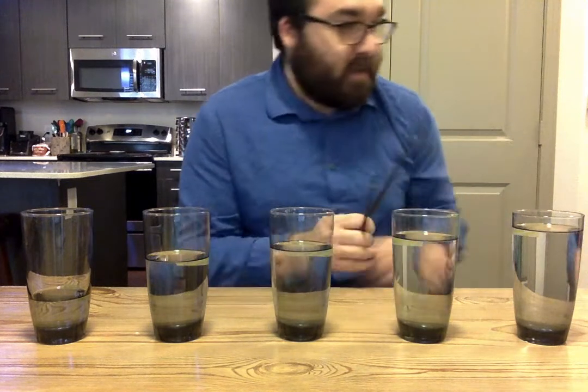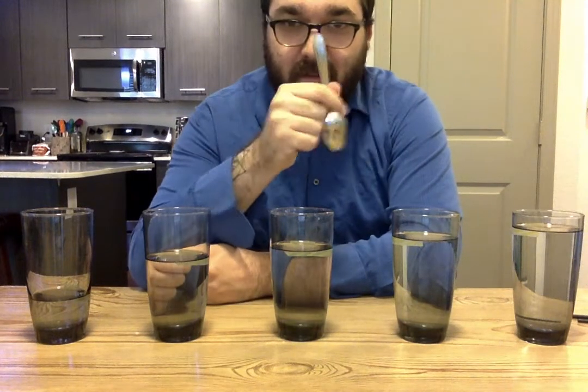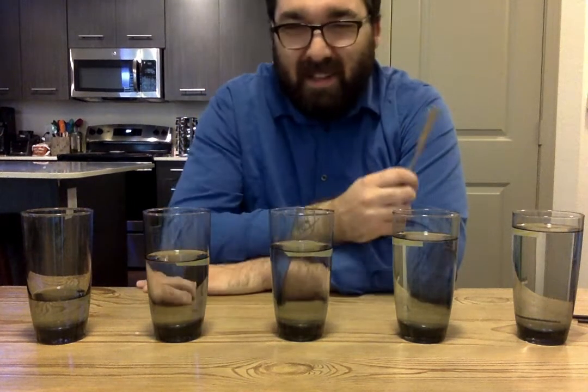If you don't have chopsticks you can use a spoon, but if you're using metal I would use the side of the spoon — it's going to be a little bit louder, so make sure you're hitting it quieter.